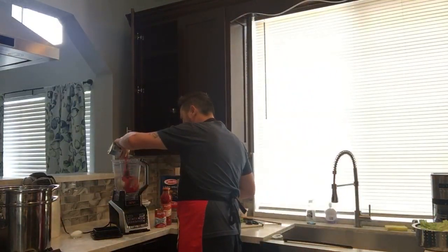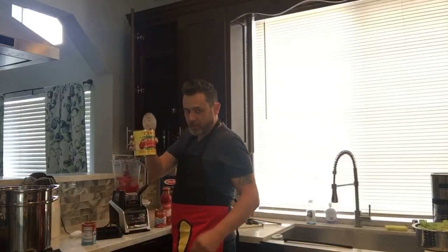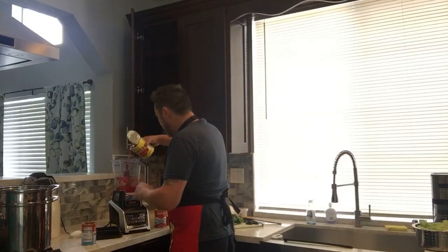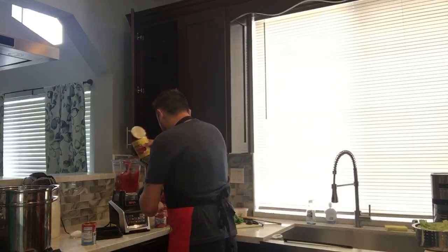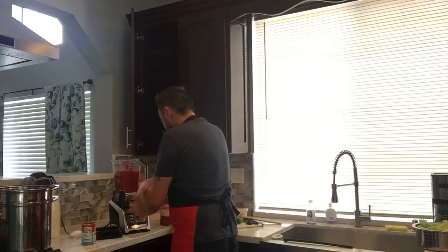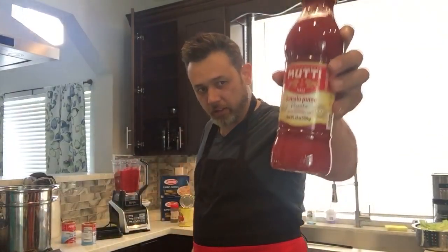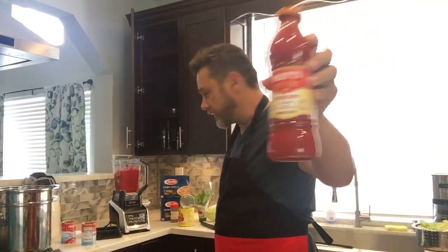We're going to be using one can of the peeled Romas — these are actually San Marzano tomatoes, very similar but a different region. Here's our other can of chopped. I love chopped. This is Mutti tomato sauce as a base — if you guys can ever find this, it's really good.